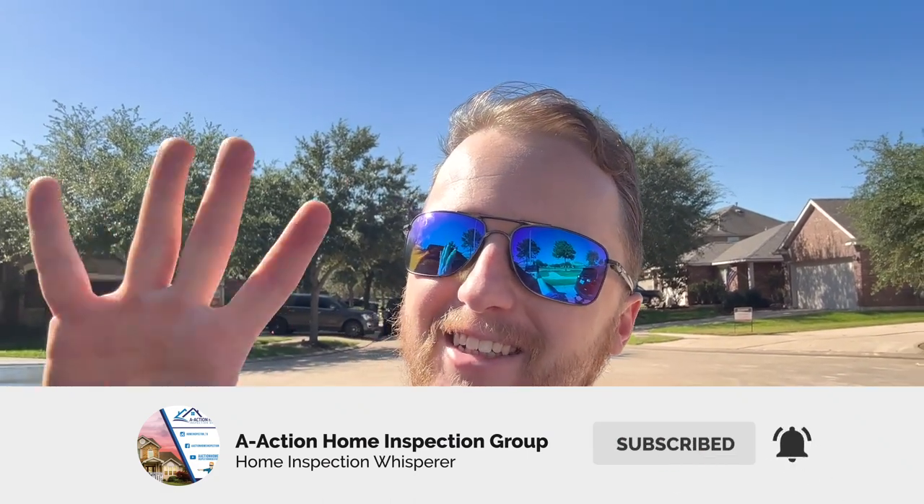Please hit the like and subscribe button if you like this type of content and leave a comment — it really helps out the YouTube channel and helps us grow. Thanks guys, bye.